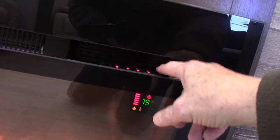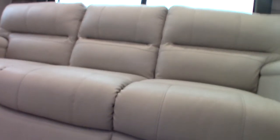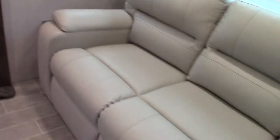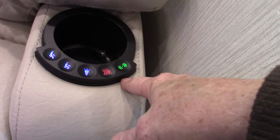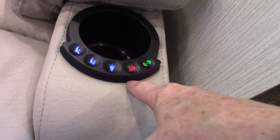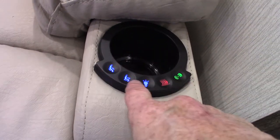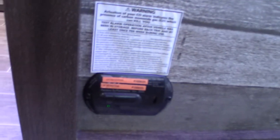The couch back cushions come off and you can fold it out into a three-panel bed. The theater seats have a massager, heat, light, and the reclining features are power as well.